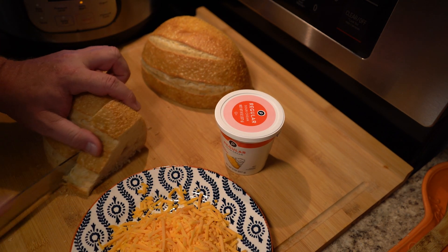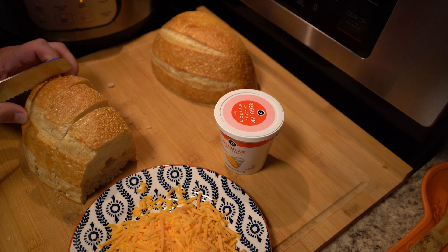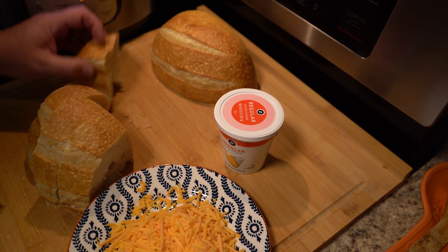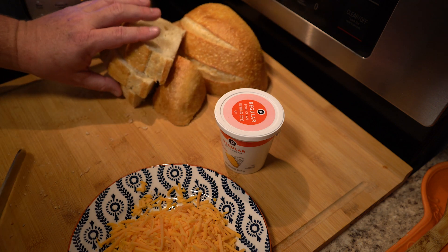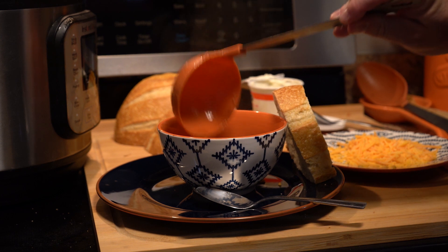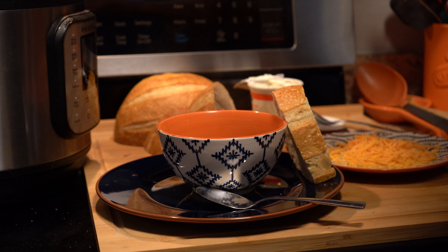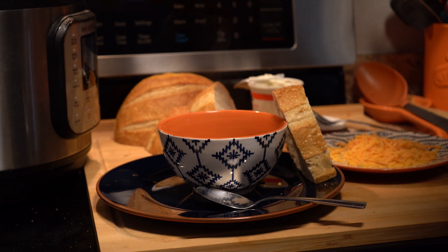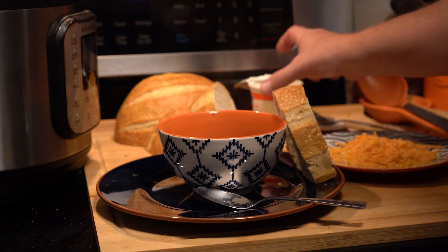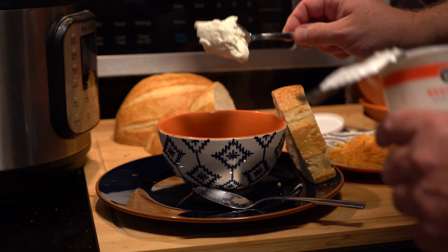While that's cooling down, let's slice up some bread. I'm using sourdough cut into some very large chunks — it's synonymous with Texas so that seems appropriate. We spoon out the chili and top it off with some sour cream and some freshly grated cheddar cheese. This recipe is super simple to make with very basic ingredients.